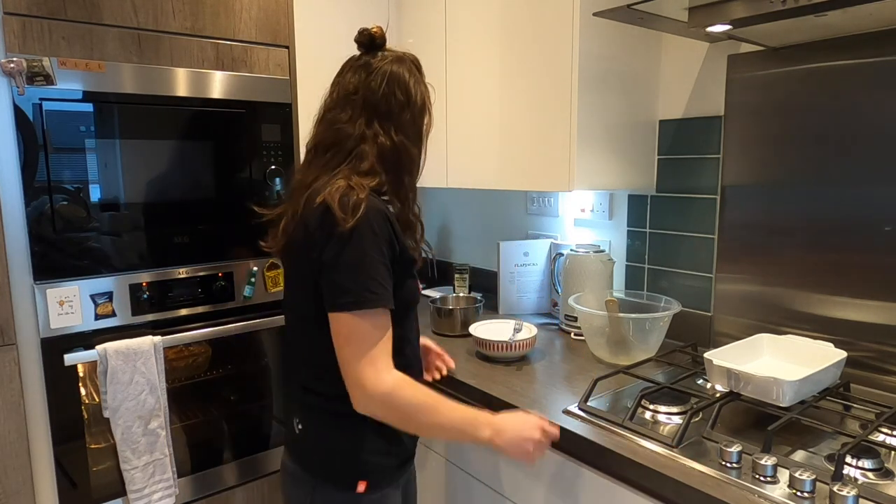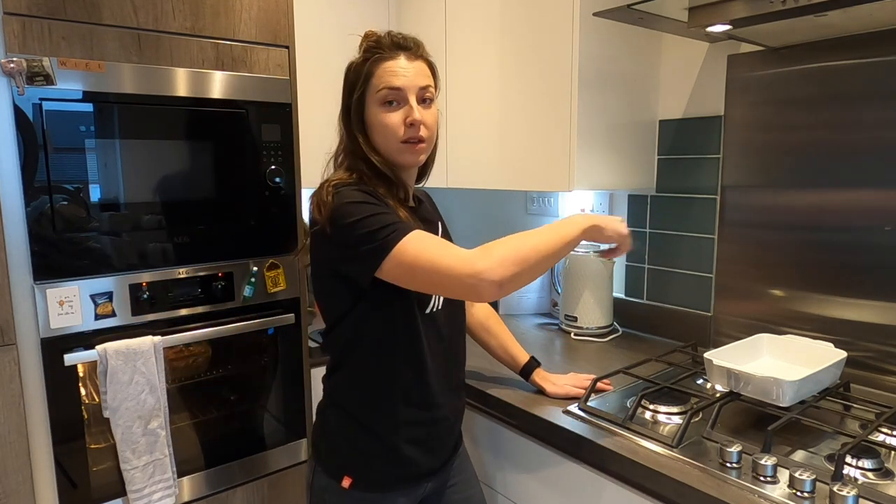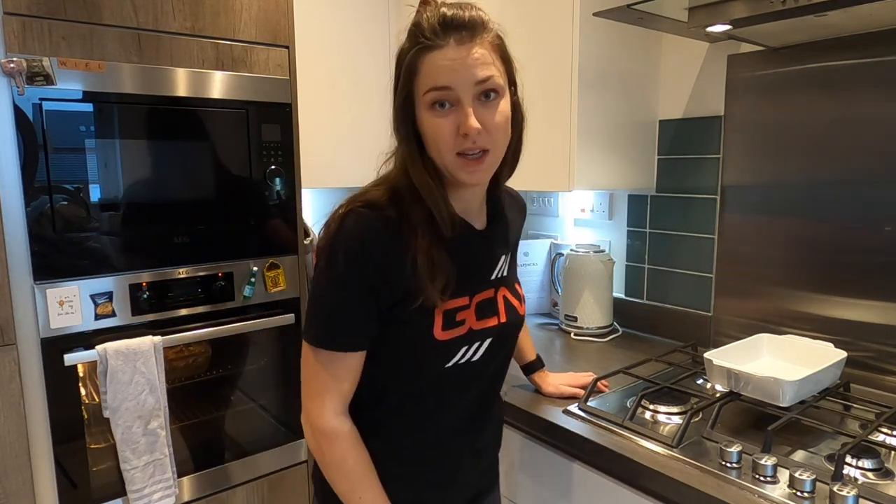Whilst your flapjacks are baking, it is unfortunately the time for the worst part about baking — the clearing up and the washing up. One tip I would give for cyclists: when I was a professional cyclist and I was very keen, I used to bake sitting down. I'd get a chair and bake sitting down — saves the legs. Top tip: bake sitting down always.